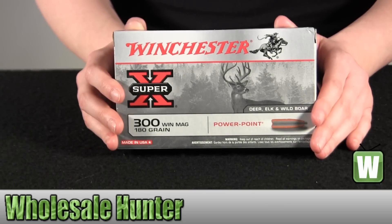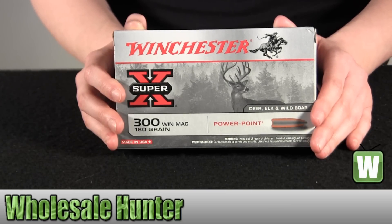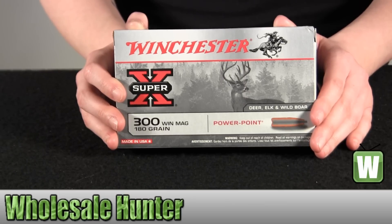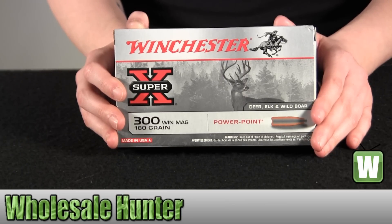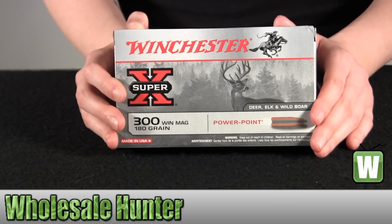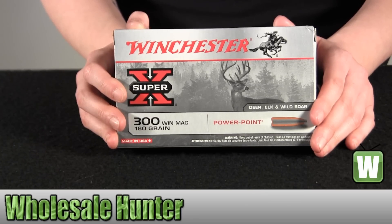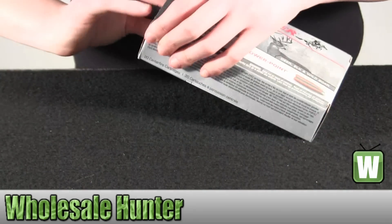Hello, this is an unboxing video from the manufacturer number X30WM2 by Winchester Ammo. These are 20 centerfire rifle cartridges for our .300 Winchester Magnum. They're 180 grain Super X Power Point. I'm going to go ahead and take them out of the box here for you so you can get a better look.